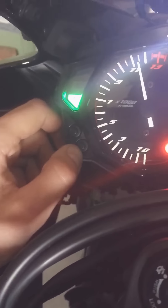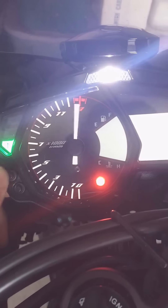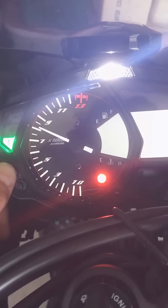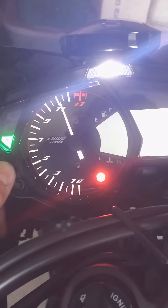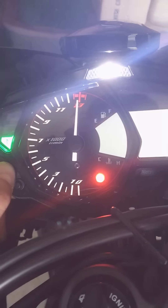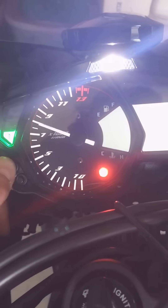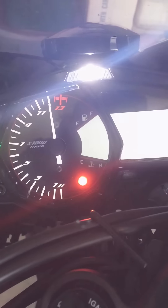Then you hit the bottom button again, and it goes into your absolute redline. I don't know why you'd want to change this — I just figured all this stuff out, so bear with me. But I'm going to tap this one all the way out at 14,000.